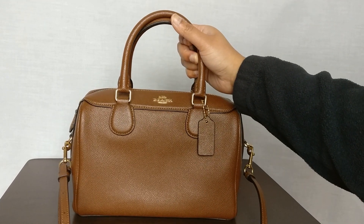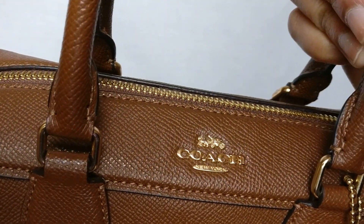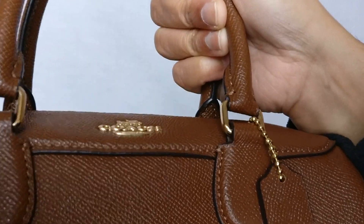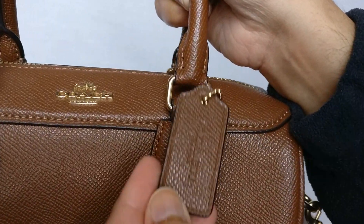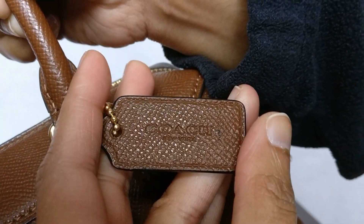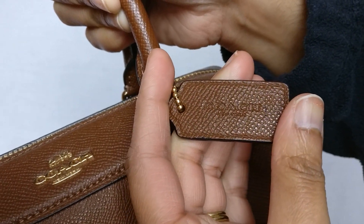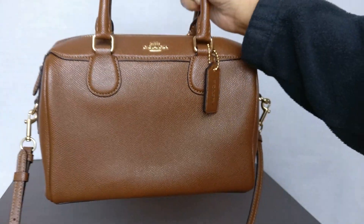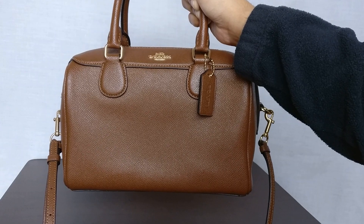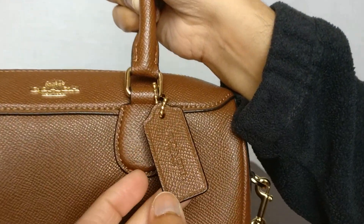The front of the bag is pretty simple. You have the Coach logo here in the gold hardware — it's in a raised metal. The front also has the hang tag that says Coach. Now this bag is in that cross-grain leather, which is a treated leather that's a little bit more durable. It also makes it a little bit shiny, but it's looking a lot shinier on camera than it does in real life.